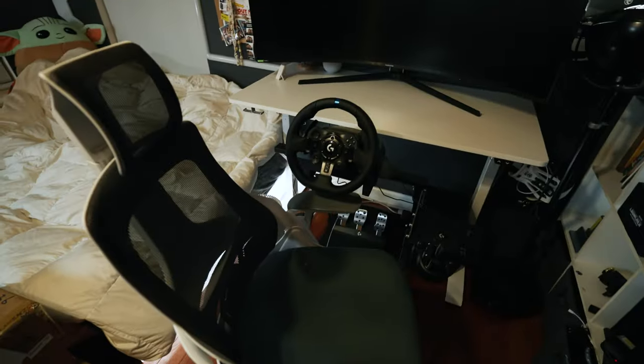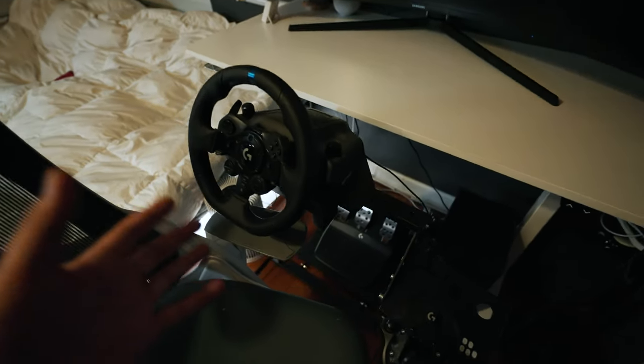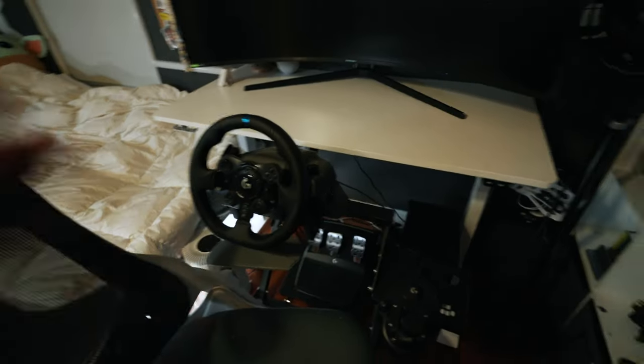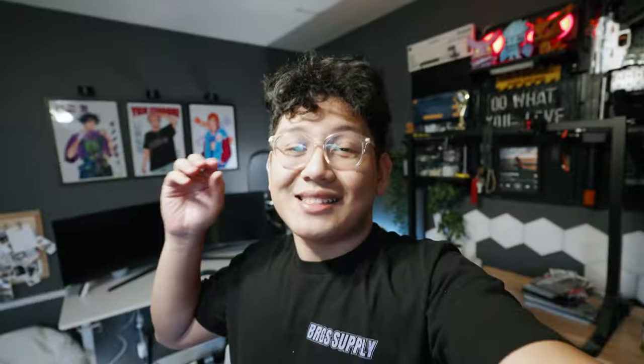Before we get into building our new setup, let's go over my old driving setup — excluding the monitor because I just picked this up. This is the Logitech G923. For the price you pay for this nowadays in late 2022, I don't really think it's worth it for this whole setup anymore. To be honest, I feel like it's more of a toy than an actual simulator. So without further ado, let's get down to it.